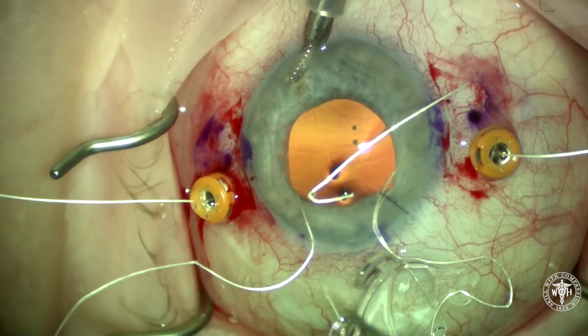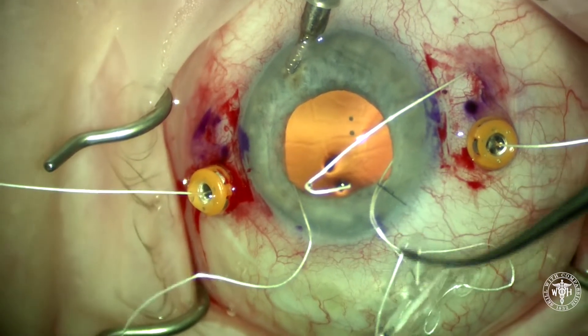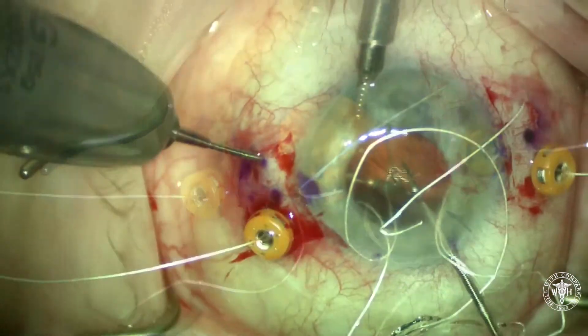Here's lacing the A060. I'm going to go down through the first haptic and then up through the second. What that's going to do is create a mattress suture.